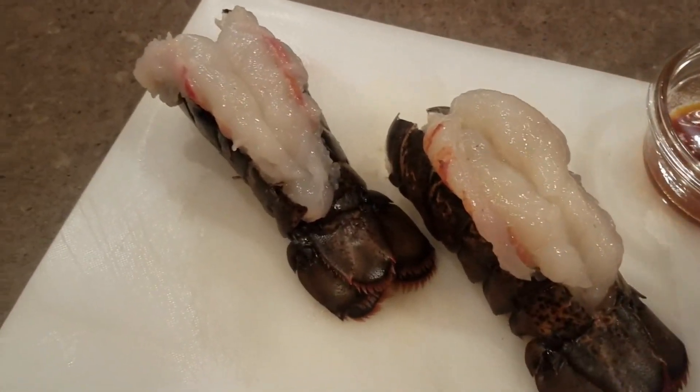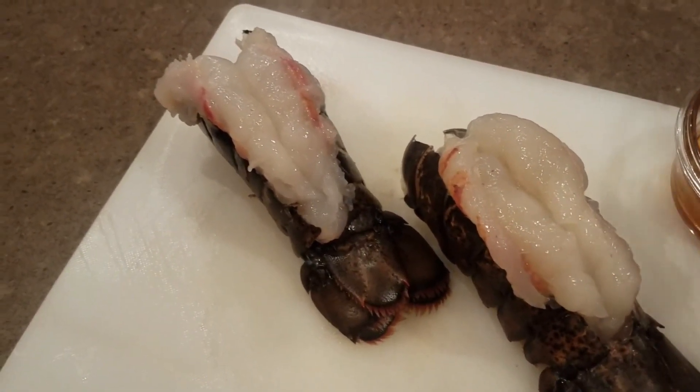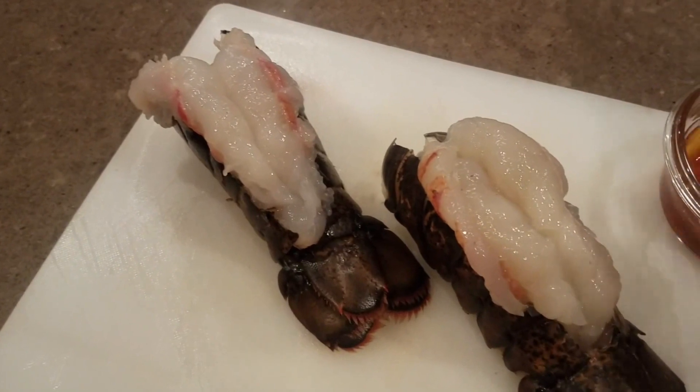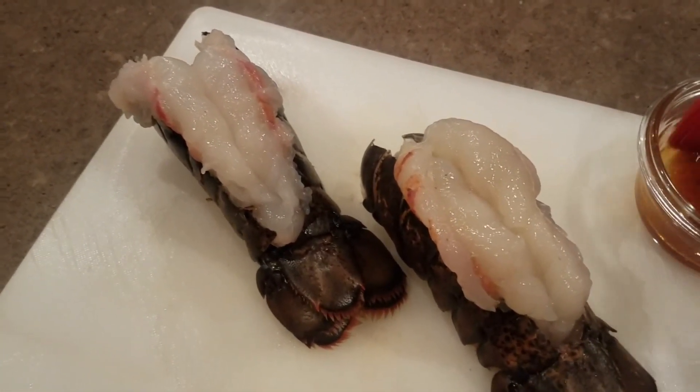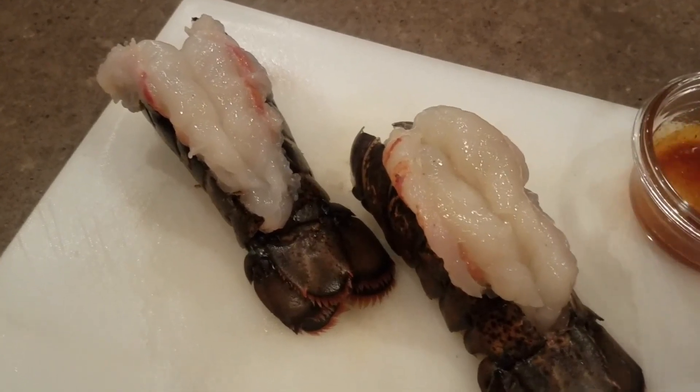Now we're going to marinate it with a little bit of olive oil, paprika, cayenne pepper, garlic, a little bit of salt, and pepper.